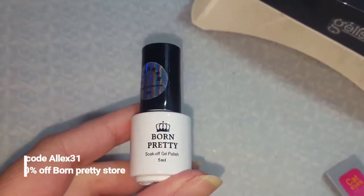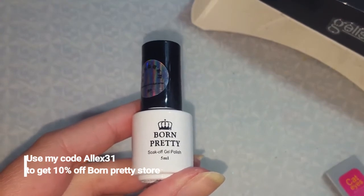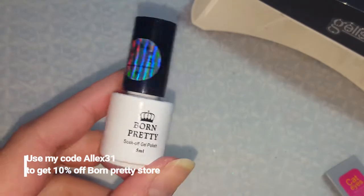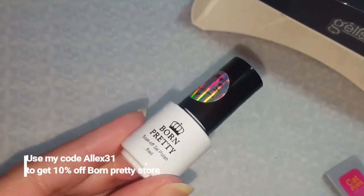Hey everyone, it is Allie here from Alliesblog.ca. You saw my recent haul where I got items from the Born Pretty store — I got a bunch of gel powders and I also got this gel nail polish. I thought I'd do a video on how to actually apply this polish.